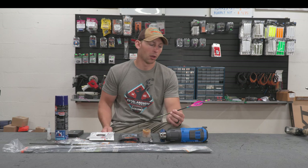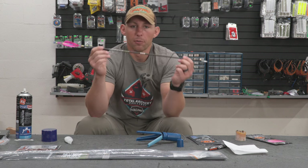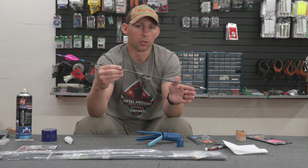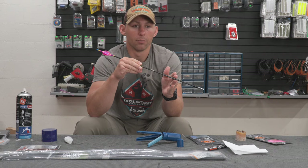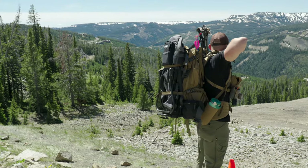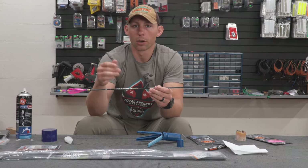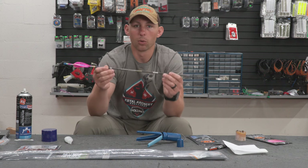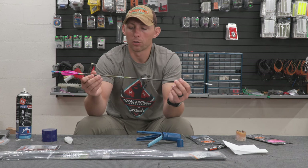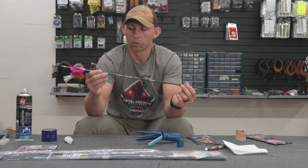This is my arrow setup that I used for TAC this year. I was beyond impressed with how this arrow setup flew in the wind. There were a couple targets in Montana where I actually shaded left or right thinking the wind was going to push my arrows, but that did not happen. These four millimeter arrows bucked the wind extremely well.